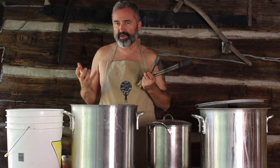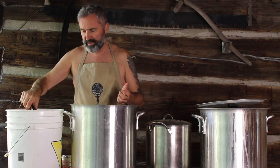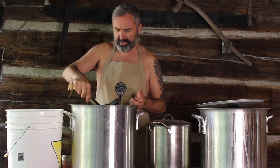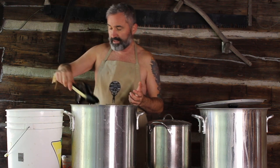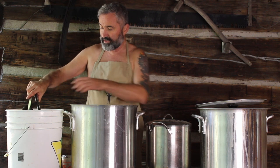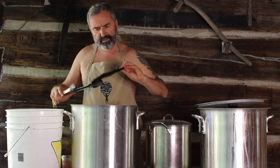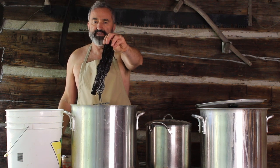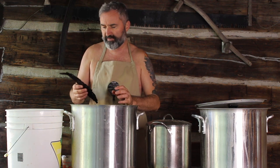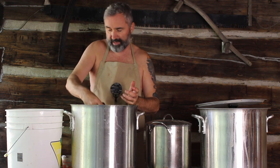I did not mordant my yarn. For those of you who haven't watched prior dyeing videos, mordanting is the agent you use to bind the color to the fiber. I've also let this simmer for a while so I can stick my hands in it. You can also notice I put this in and it was a gray color — a lot of the color has leached out and is now in the dye pot.